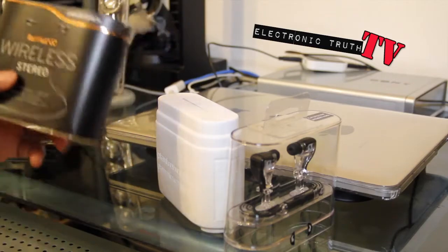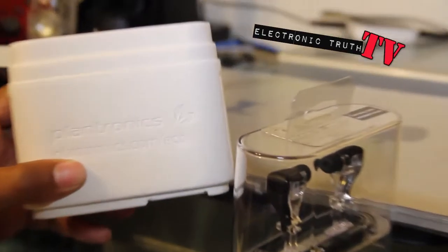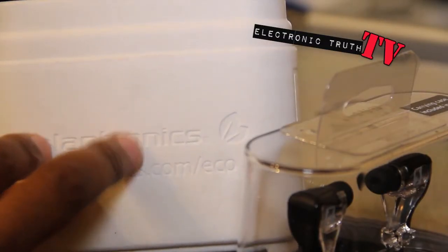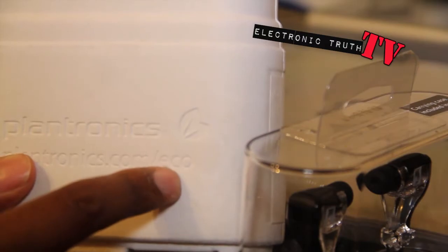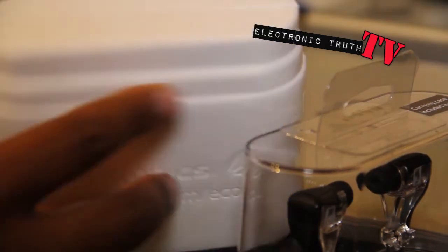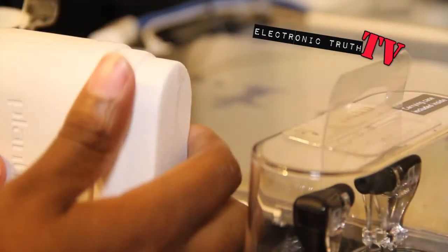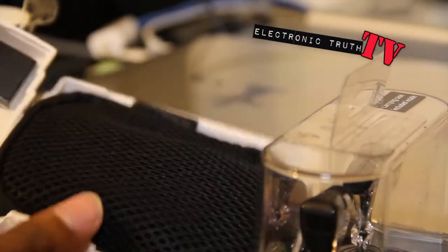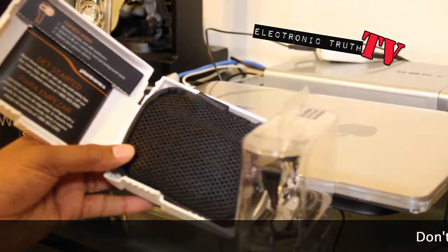When you look in here there's two pieces and then of course the base. It's little touches like this that I like to see out of a product. It's got some sort of cardboard with 'Plantronics' and their website slash eco stamped — embossed on both sides — and this opens like a little book and reveals everything that you've got here.